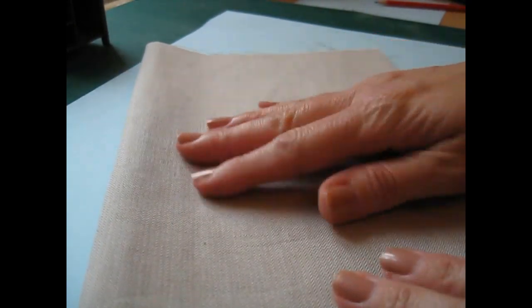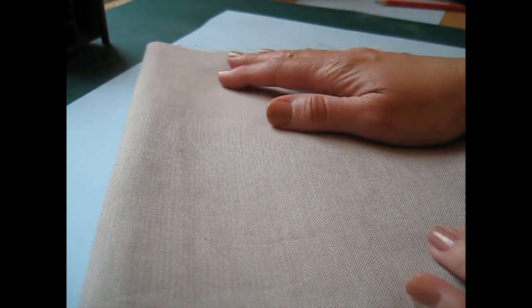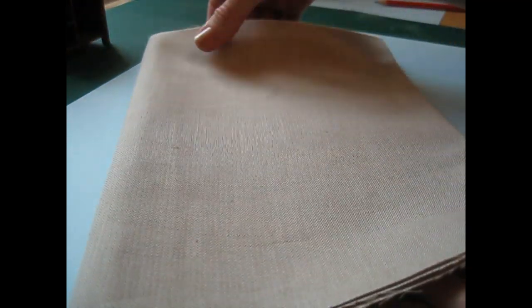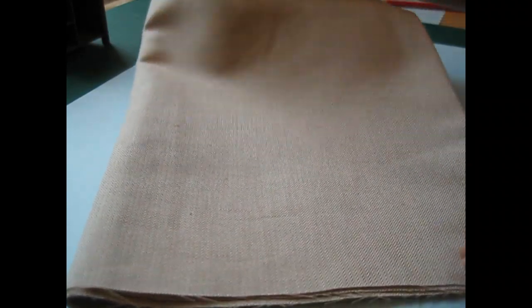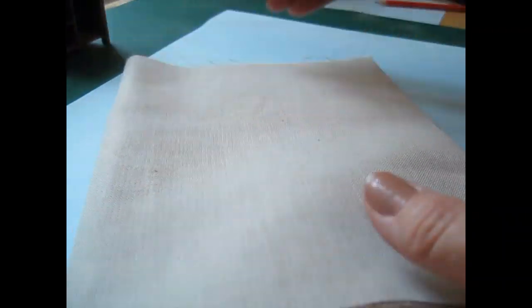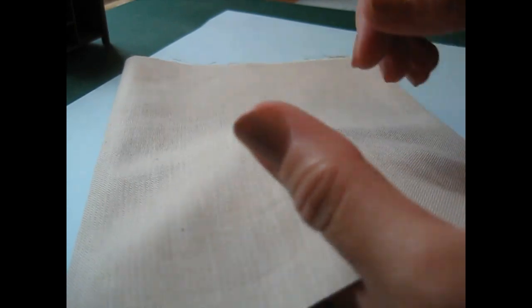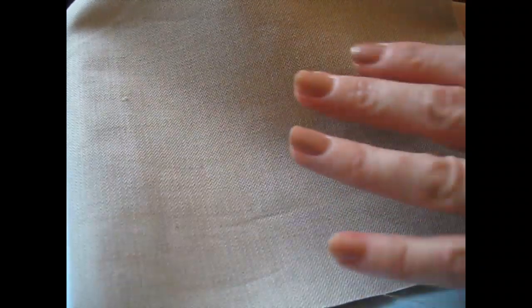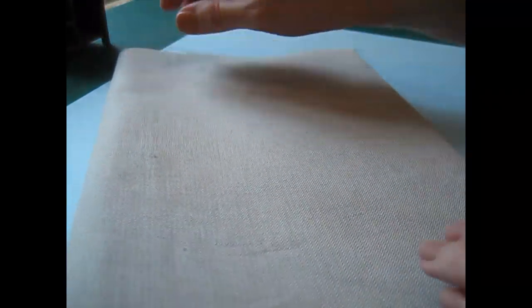I ordered four pieces of fabric, each a quarter of a meter wide by a meter long, which gives me plenty of leftovers for other projects. The first is a lovely herringbone linen — a really nice, quite thick fabric but lovely quality. It feels lovely and soft, the colour is oatmeal, and the herringbone pattern isn't too obvious, which is what I wanted.